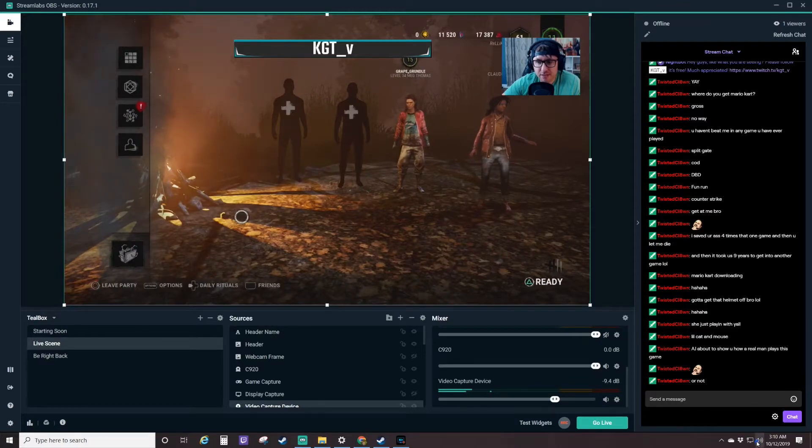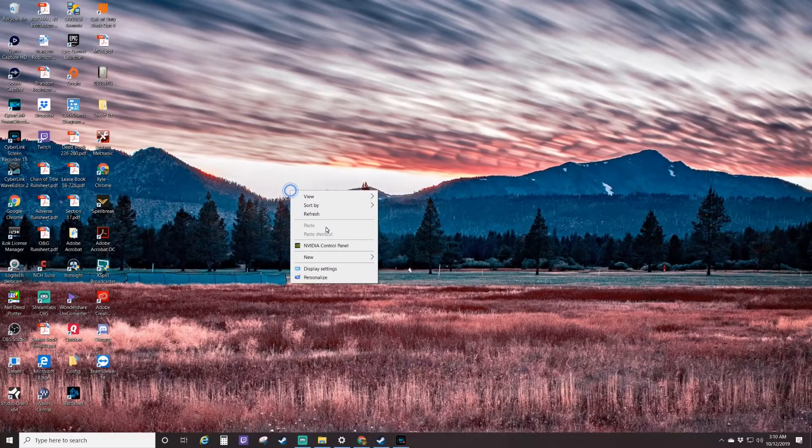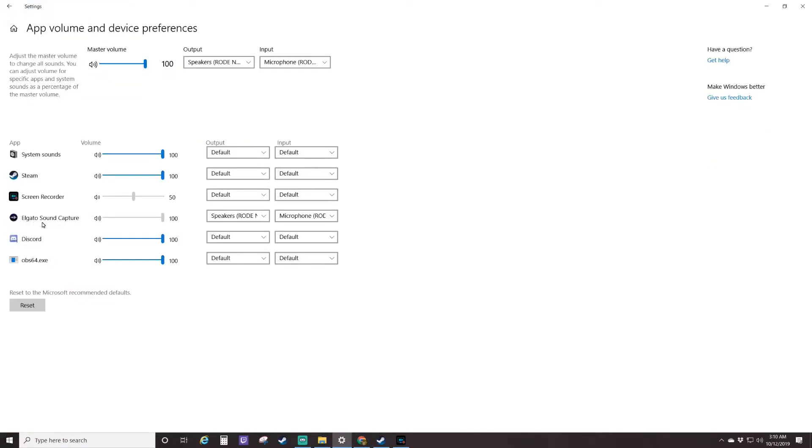Once you do that, come down here — you're going to want to change your desktop audio to come out of your Rode NT-USB speaker, which is my microphone here. And then like I said, you're going to want to go to your sound settings and change it here, change it here, and then come down to Elgato game capture and make sure it's set up there.